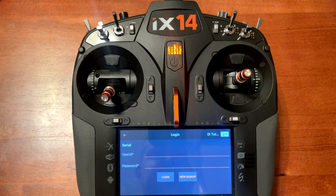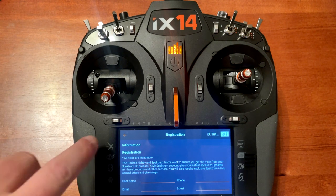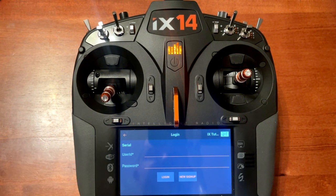If you don't have an account, push on the menu that says new sign up. That allows you to set up an account, which you will use for future registrations on other products. I have an account so I'm going to put in my user ID and password and break away for just a moment, then I'll pick back up as soon as I log in so you can see the process and how to tell if the radio has been registered.